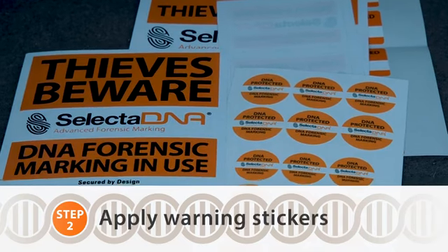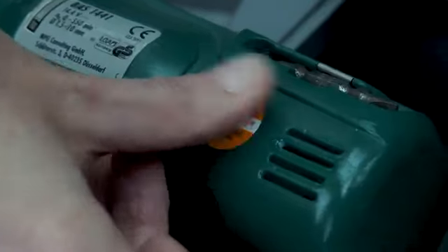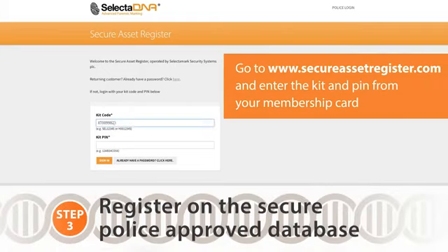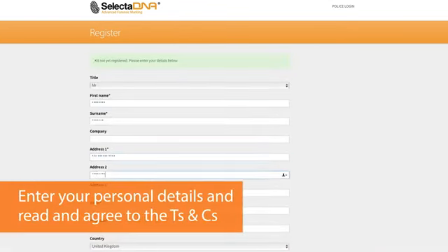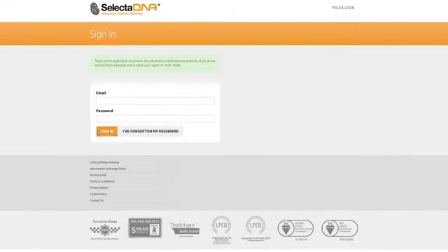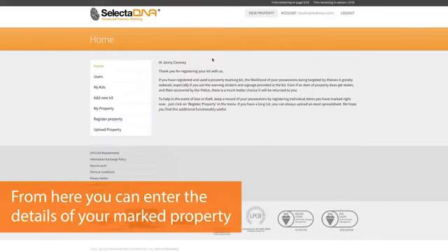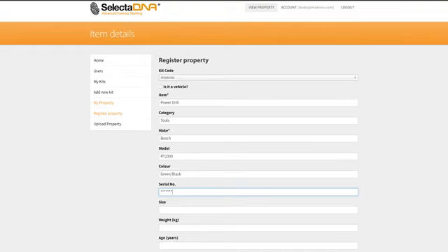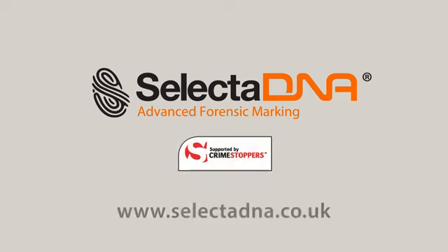There are a selection of warning labels to apply to your vehicle and your tools. This will act as a theft deterrent, as thieves are scared of DNA technology. SelectaDNA is supported by Crimestoppers.